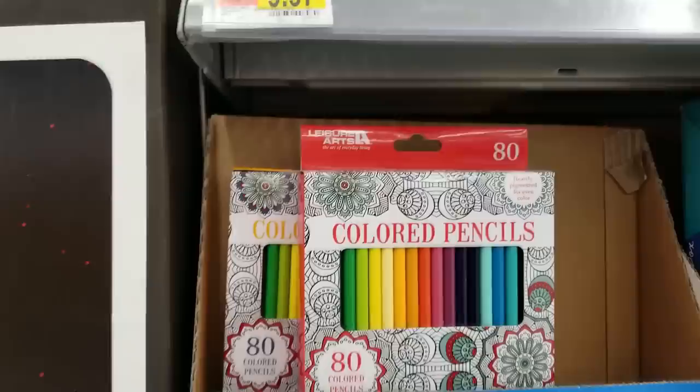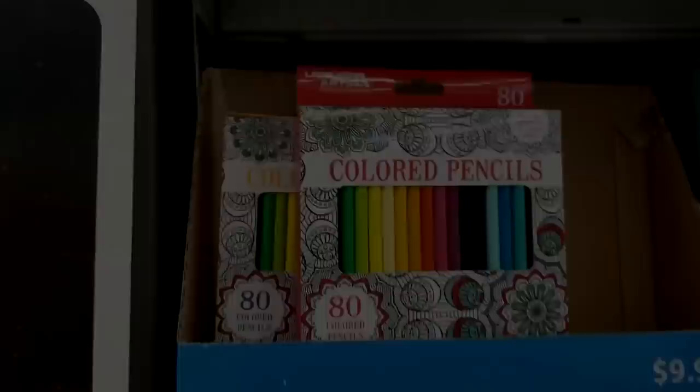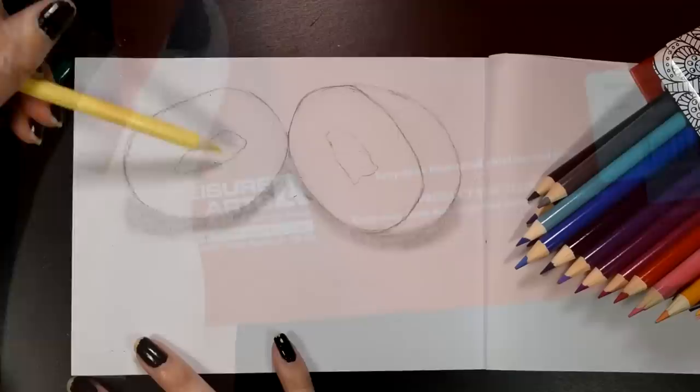I was just at Walmart by chance and I see these are a little bit cheaper, and they come with 80 pencils — mine were only 72. And then for icing on the cake, when I turned the box around, it literally says: keep away from children and pets. I just want to know what I'm about to work with that would require that label. But hey, we're just gonna roll with it.